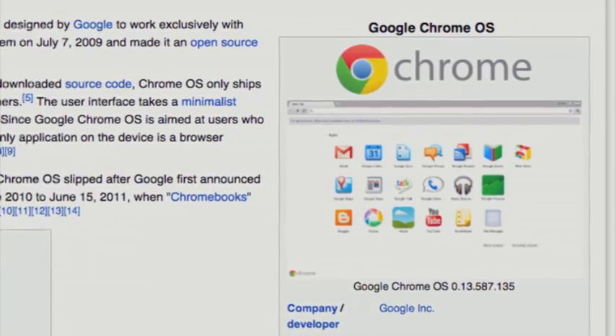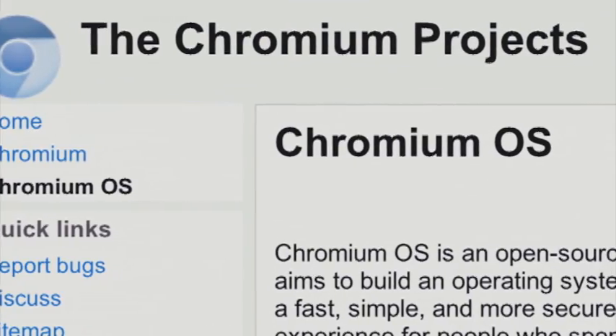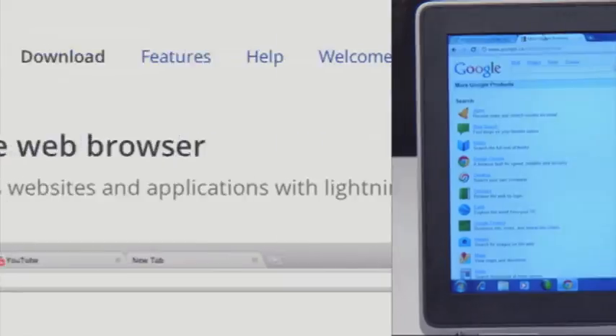In June 2011, Google released its first completely cloud-based operating system, Google Chrome OS, and a free open-source version called Chromium OS. The reasons were simple: most of our computing these days is spent on the internet, so why not make an entire operating system within your web browser?